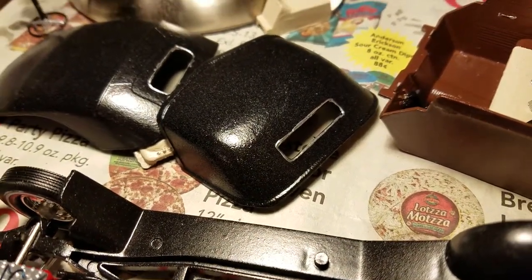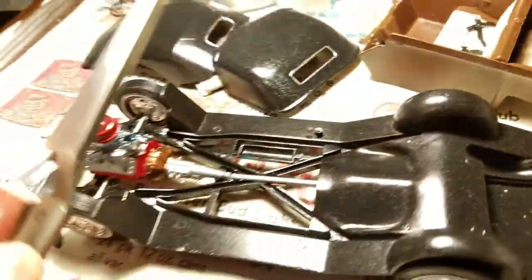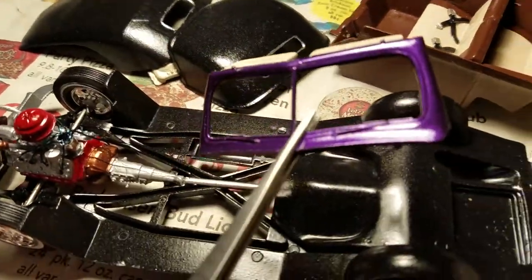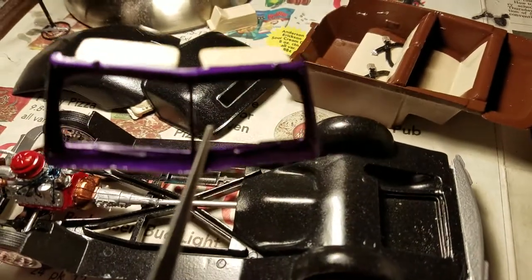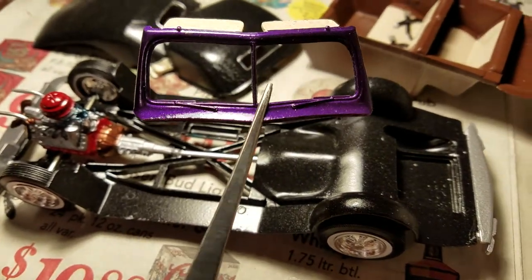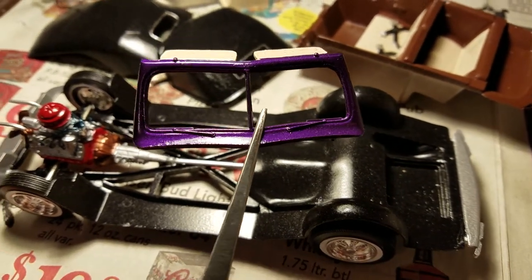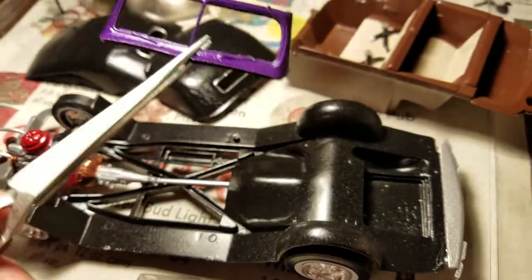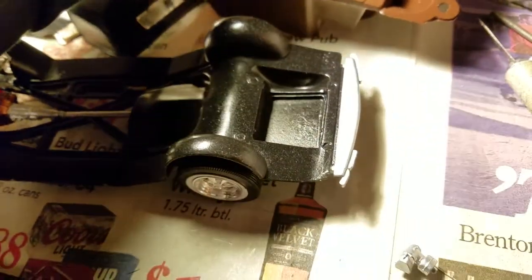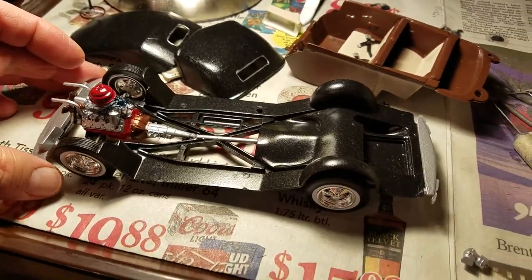Where the front windshield goes, I've been doing a little paint work on that. I've got some other detailing work to do — like the windshield wipers, I've got to detail those out. But it's been coming along and coming together. I just wanted to show you guys what I've got done so far.